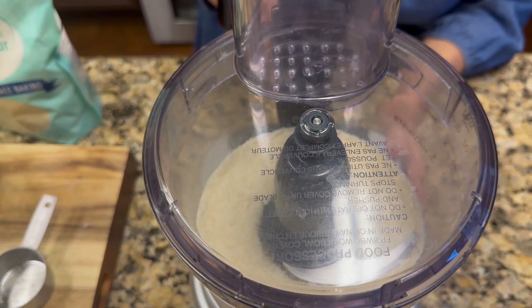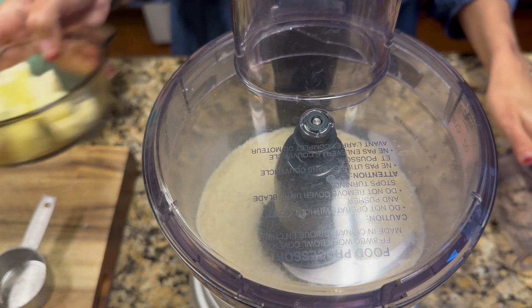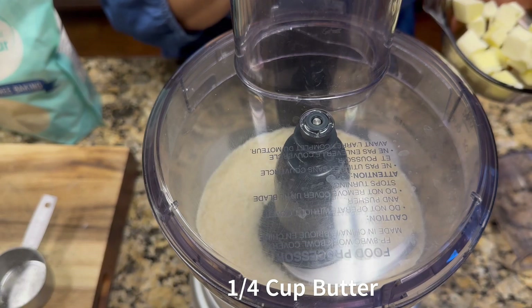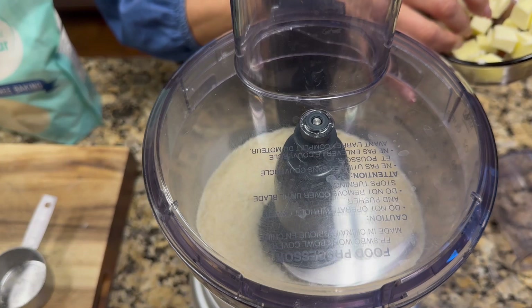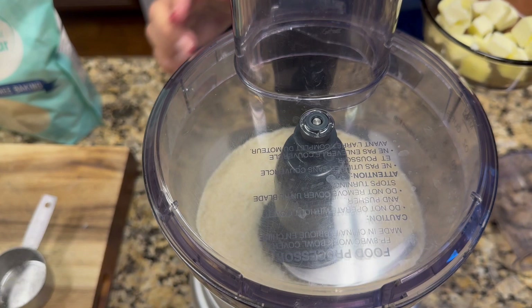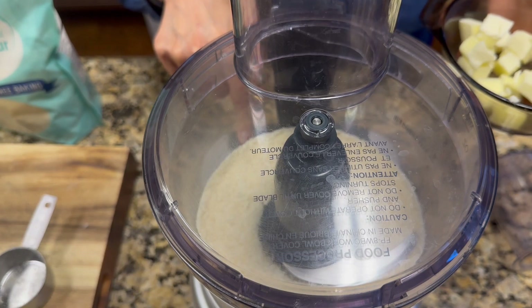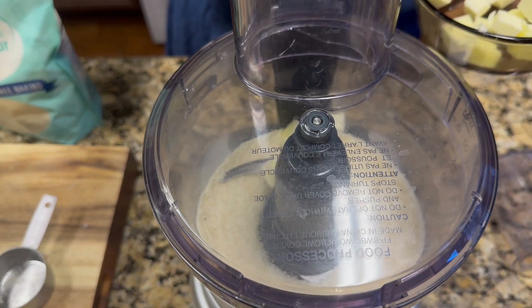Once you have this, you start incorporating your butter — I have a quarter cup of butter here. You have to have it pretty cold in order for it to do the shortbread substitute thing. You just start incorporating it into the food processor, pulsing it in there and putting it in in small portions.